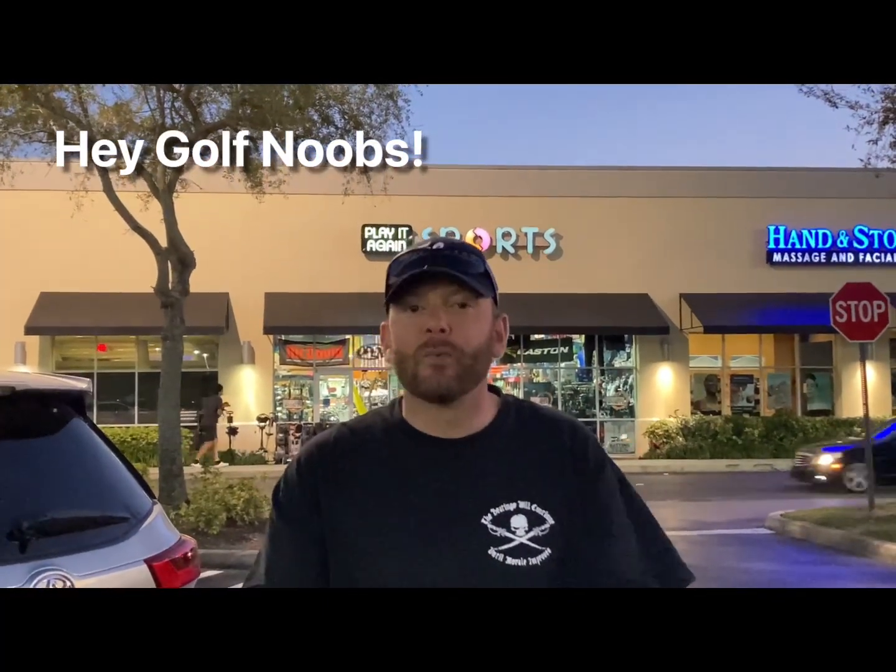Hey guys, what's up, Golf Noobs! We are back at my favorite Play It Again Sports on Earth — this is the Wesley Chapel location in the Tampa, Florida area. JD runs it and this place is amazing. He's got some amazing deals in there all the time, so let's go in and see what we can find.